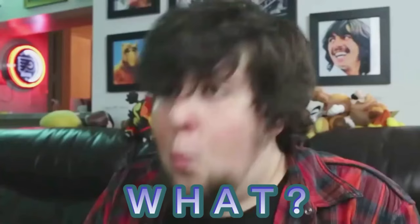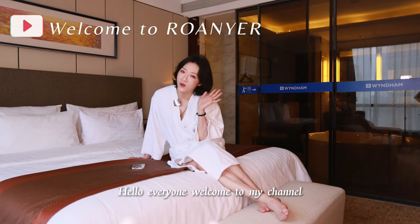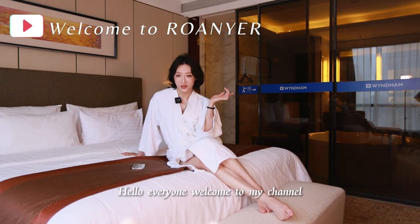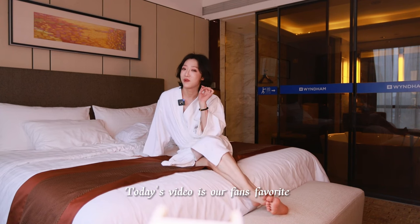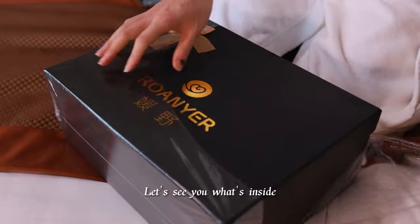I'm in the hotel. Hello everyone, welcome to my channel. Today's video is our fans' favorite prosthetic breast unpacking video. Let's see what's inside.